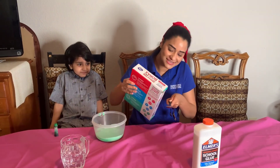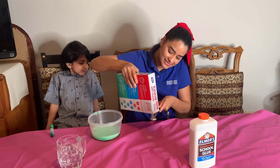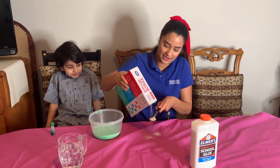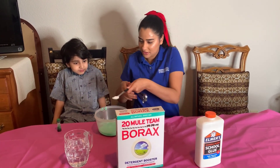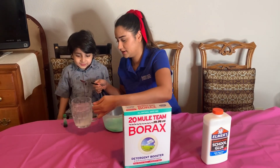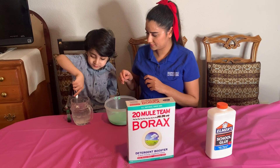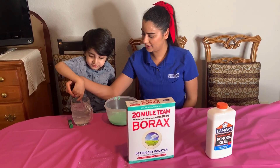We're just gonna put it in here. It's okay if you make a mess — that's what we have mommies to help clean. So we're gonna put this in here. Do you want to mix it? Yes.